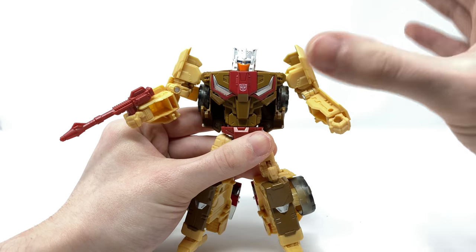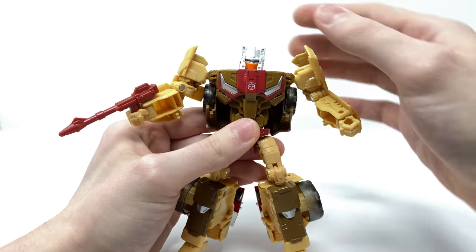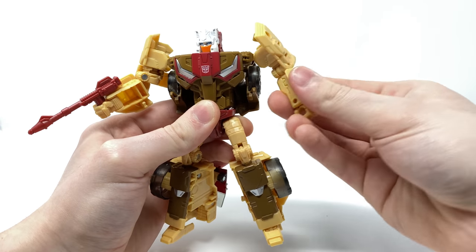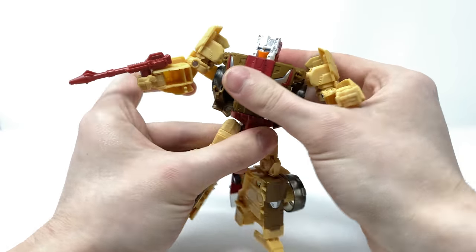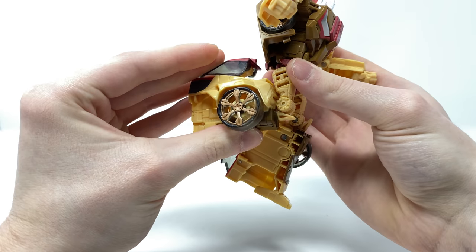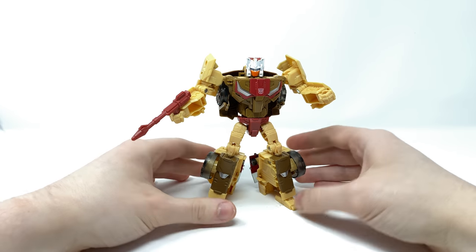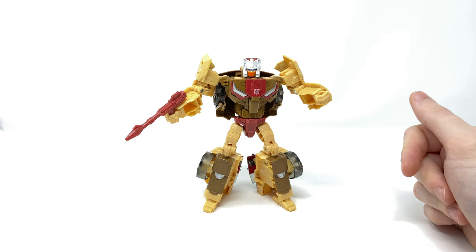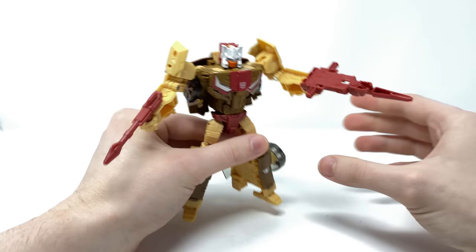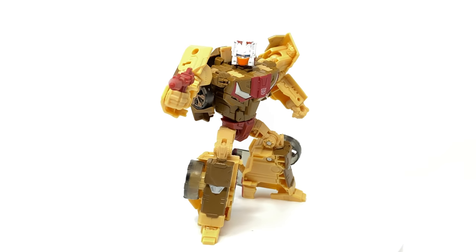Turning to articulation — the figure has a ball joint at the head, and unlike Mindwipe there is no evidence of the mold degrading; all joints feel very tight. Chromedome has full 360 rotation on ball joints for the arms, which can also hinge out to the sides, full 360 rotation at the bicep, 90 degree bend at the elbow, and full 360 rotation at the waist. The legs can kick forwards and back, he can do the splits, full 360 at the thigh, 90 degree bend at the knee, and the feet can pivot forwards and backwards slightly due to transformation. As far as weapons are concerned, the main blaster pegs on well, though the second larger weapon from vehicle mode is a little too big and blocky for my liking, but it can create some formidable display options.